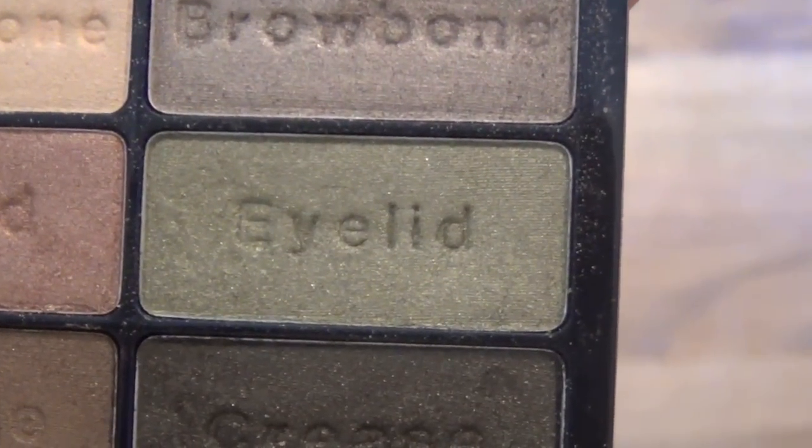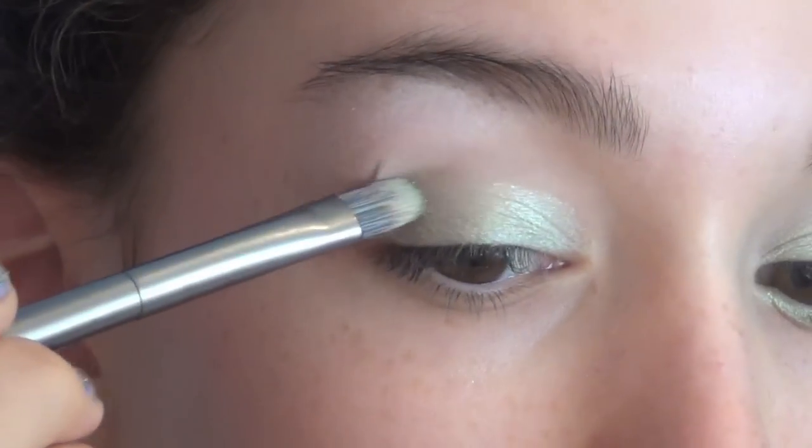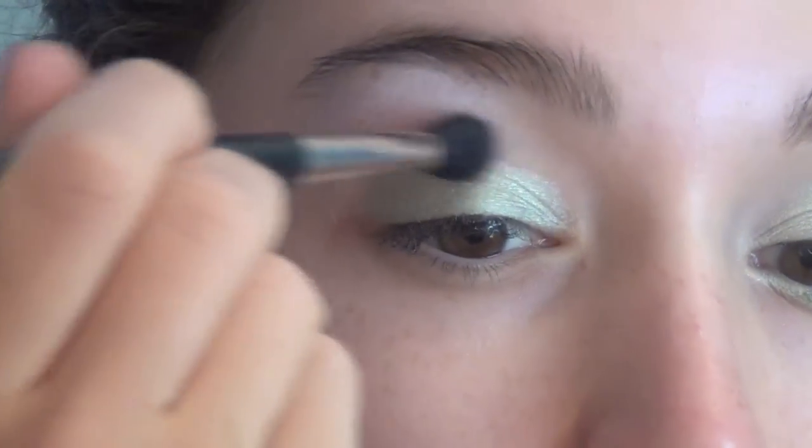Then I'm taking this olive green color out of my Wet n' Wild Comfort Zone palette and I'm just packing this color all over my lid. You can bring it up to the crease and blend it into the lighter color, then I'm just taking a fluffy brush and blending out any harsh lines.